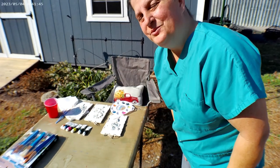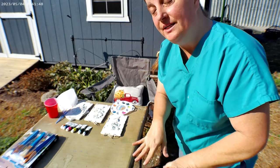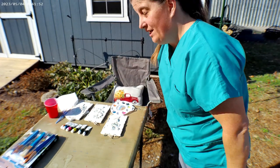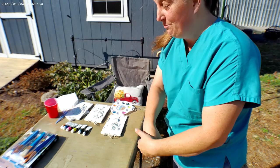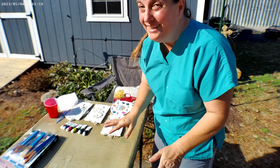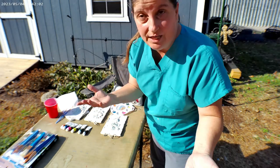Hi! This one is for Outdoors Niche. Of course it's a windy day, but it's our Indian summer before the weather changes, so I am going to try and do my painting that I promised. I am no artist but I'm gonna do my best, and it's gonna be outside, so who knows how long it'll last.